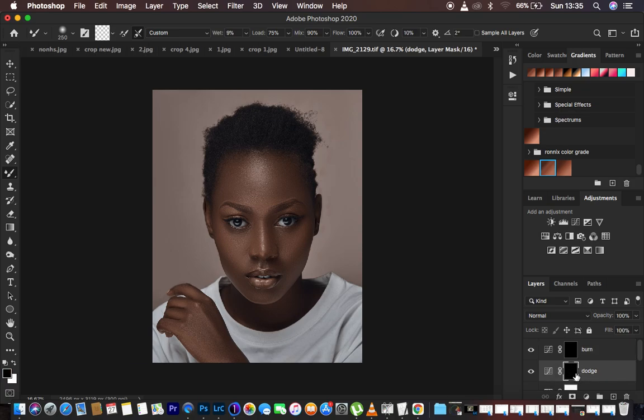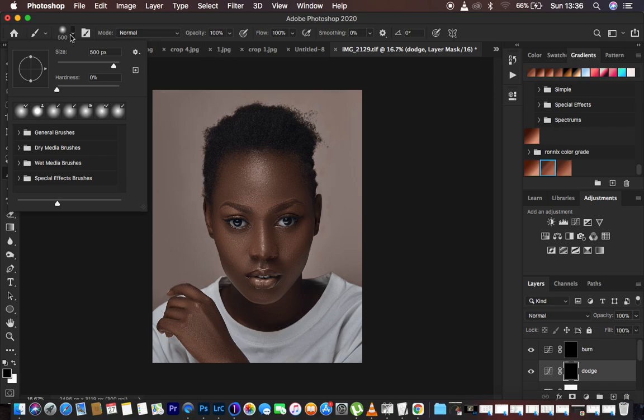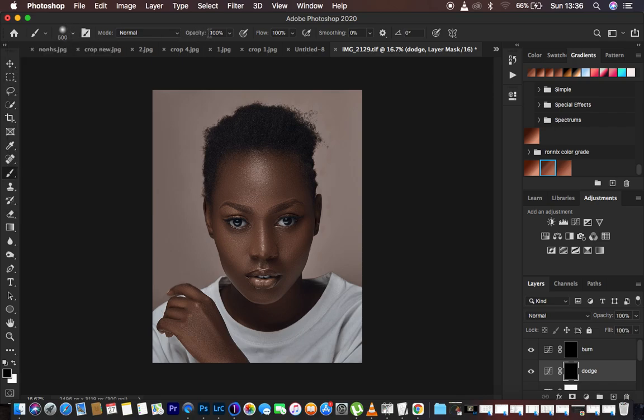Come to the Dodge layer mask. Make sure the black layer mask is selected, then right-click under Brushes and get your soft round brush — hardness at zero percent, opacity at 100 percent, flow at 100 percent. Make sure white is on top; to reset just click on the two small squares, and to toggle between black and white use X on the keyboard or click the arrows.